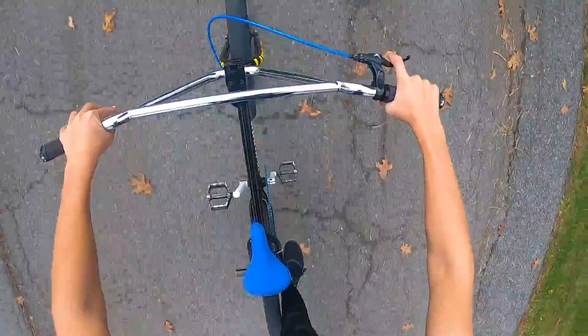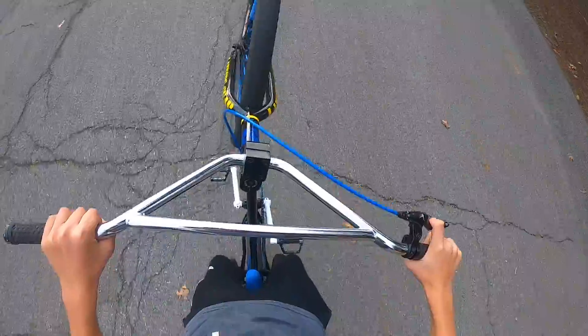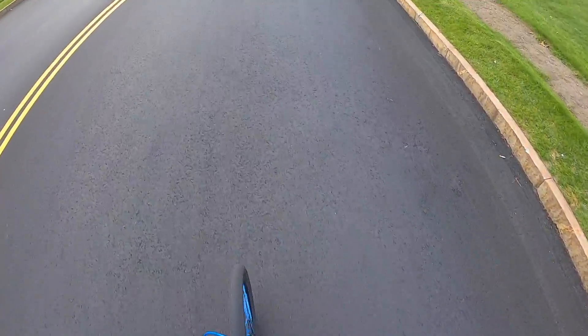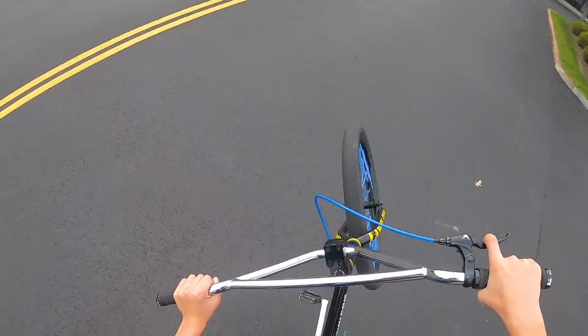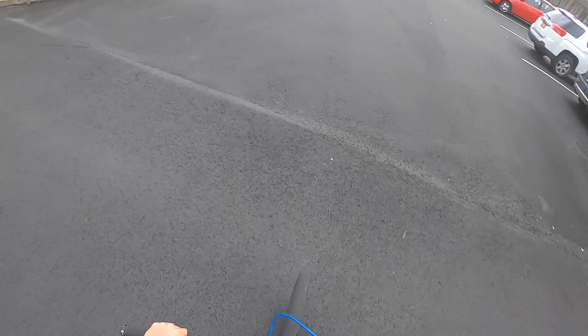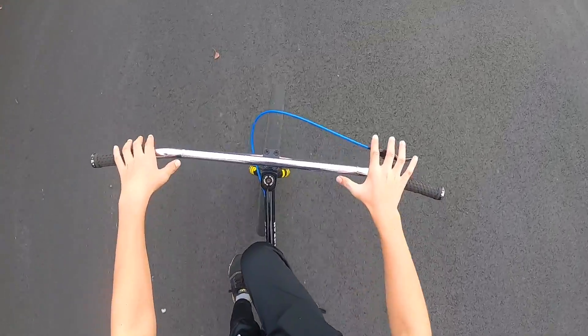You also want to make sure that you can peg wheelie, which basically means you can either kick it up from right here or pedal and go straight up to the pegs. You want to know how to peg wheelie — just kick it up like that — and make sure you can land peg wheelies consistently.